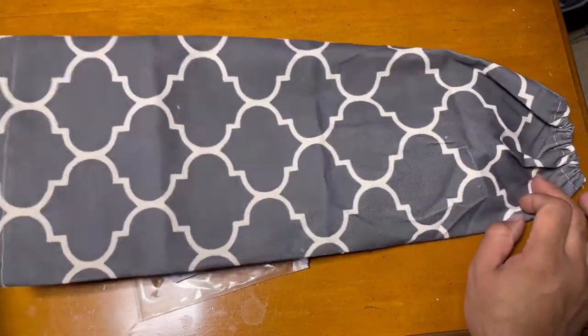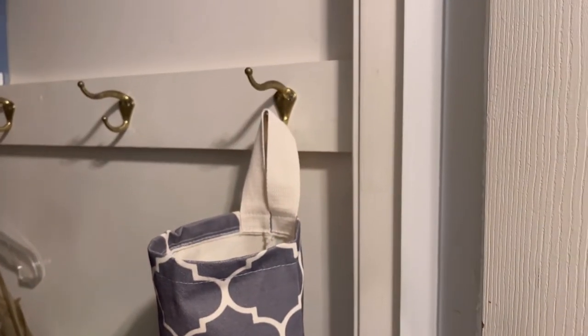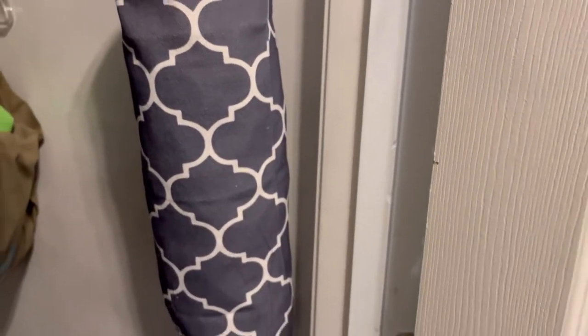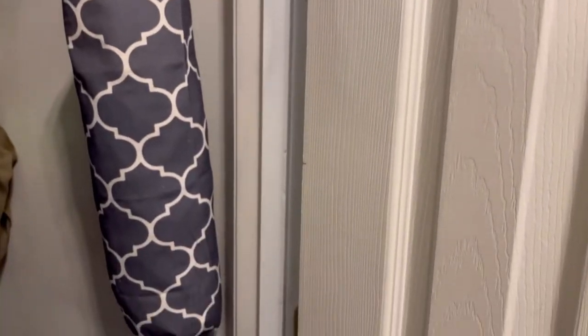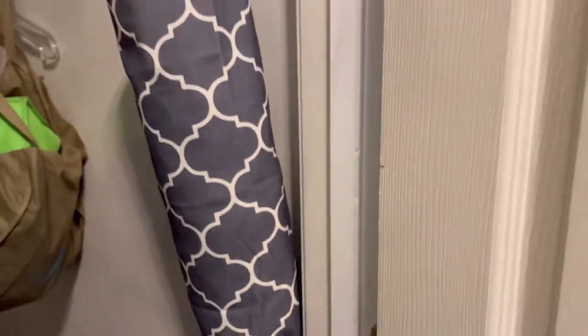I'm putting it in the corner of my home, and you can see that all the plastic bags look really nice and organized. If I want one, I can just take it from the bottom, and then put it back for storage.